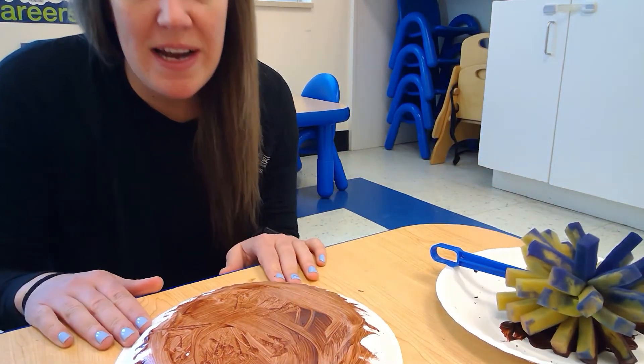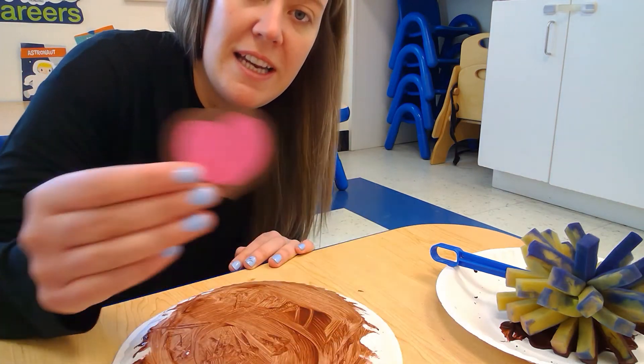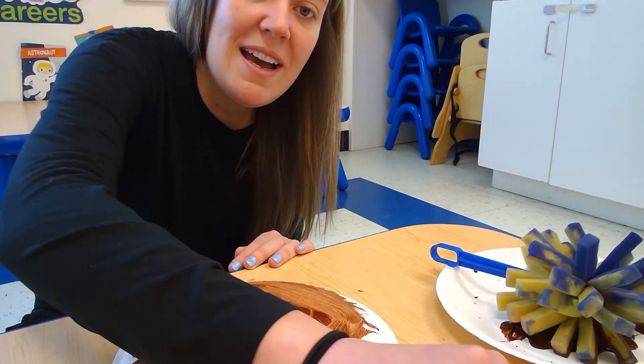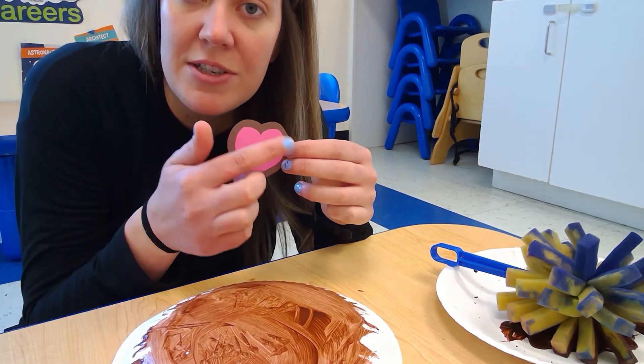And then once that's dry we're gonna add our little nose and mouth, ears and eyes. And since we're learning about the shape heart, you could talk about the shape of the heart.